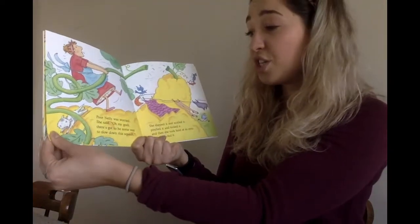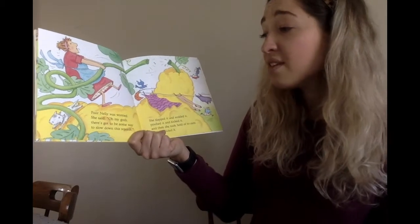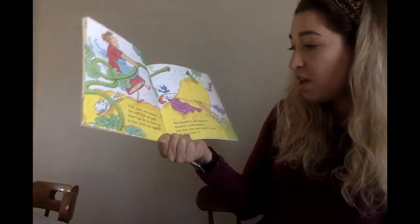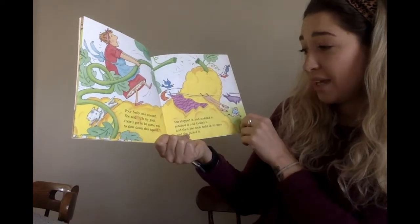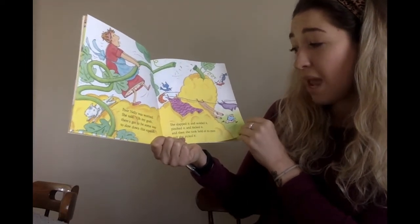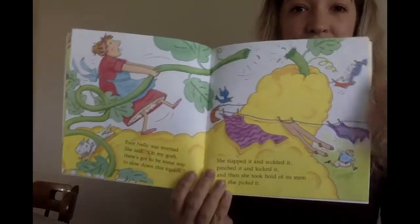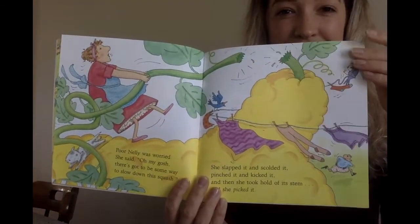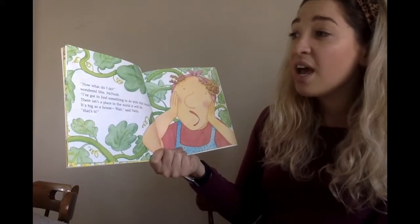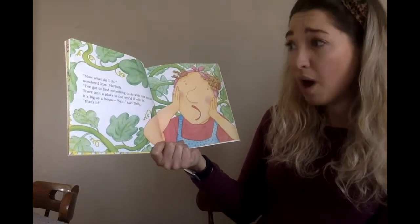Poor Nellie was worried. She said, Oh my gosh, there's gotta be some way to slow down this squash. She slapped it and scolded it, pinched it and kicked it. And then she took hold of its stem and she picked it. Now what did I do, wondered Mrs. McNosh. I've got to find something to do with this squash.